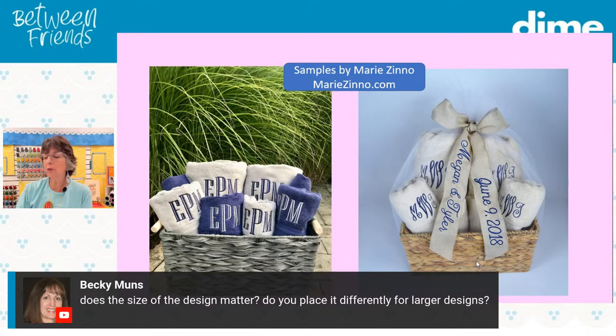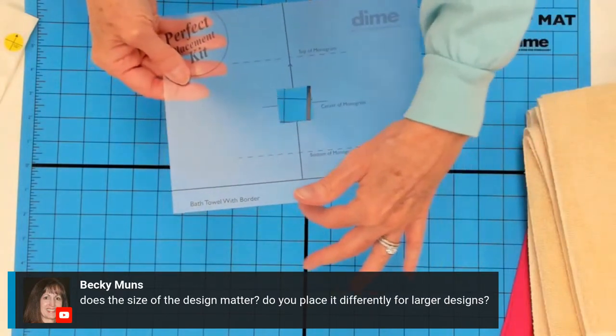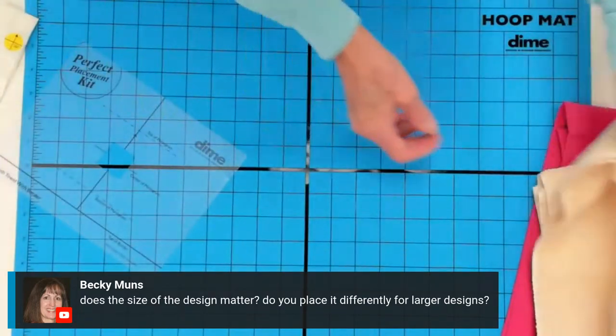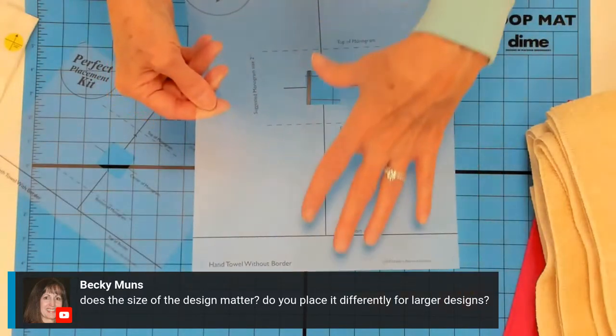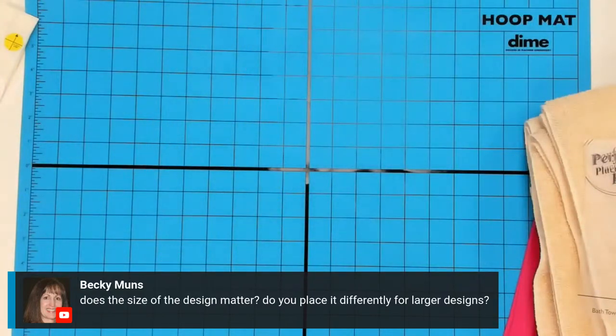Becky Munns wants to know: does size matter? There is a commercial recommendation for the size an embroidery design should be, and those details are in the Perfect Placement Kit. Sometimes people like bigger. If that's the case, on the bath towel with border, I would use either the bottom edge aligned with the border, or if I needed to go really big, I would use the hand towel without border template — that's going to raise it up even higher. So you do have some options. It's all about the right angle, the crosshair, a horizontal base.